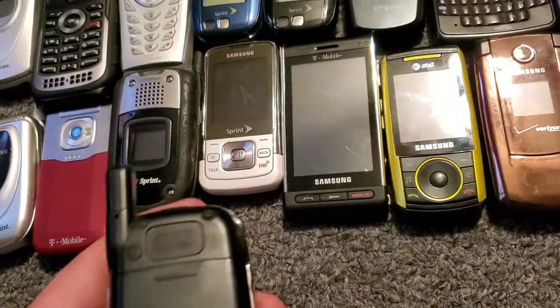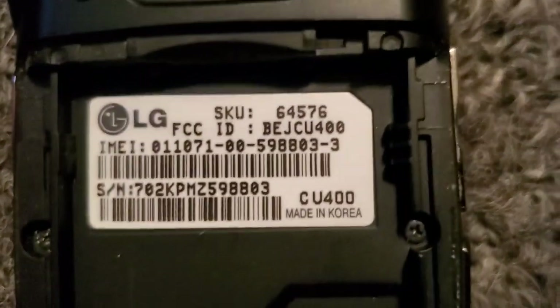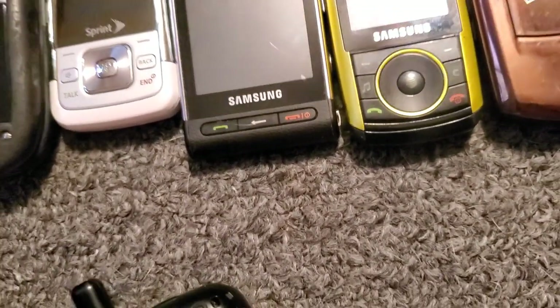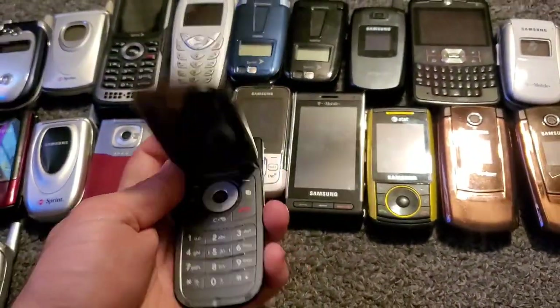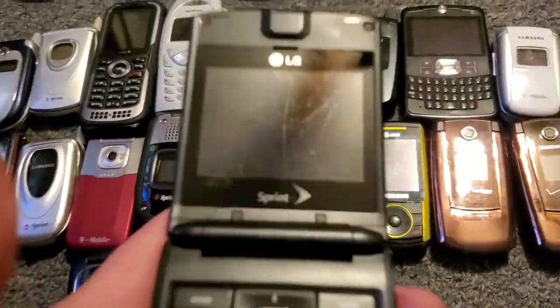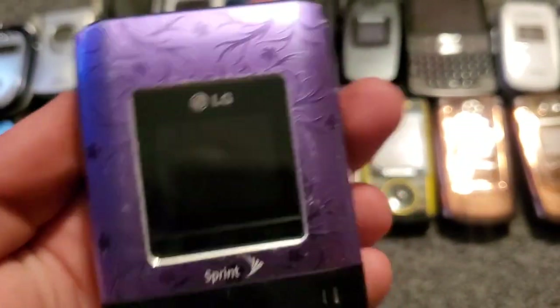We have the LG CU400 with Singular and it works just fine. And then we also have the LG Lotus with Sprint — the screen's a little cracked and the hinge is actually cracked, I noticed, just a little bit, but it does work just fine other than that.